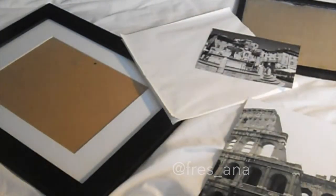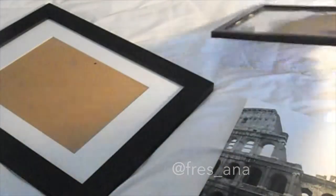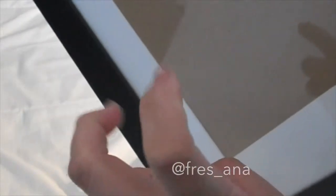The first thing you want to do is get the frames. I was looking to find some simple black frames at the Dollar Tree store for a dollar, so I got several of those. Since I saved so much money, I decided to splurge on a bigger frame for the main piece. This one I got at Walmart for like $3, definitely under $5.